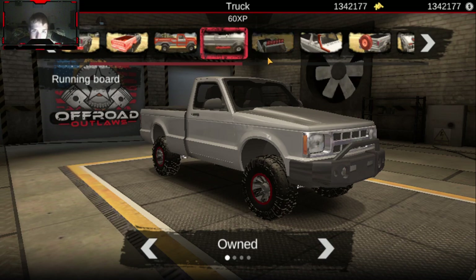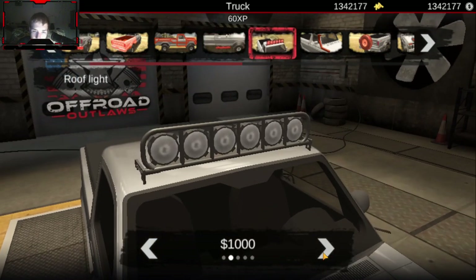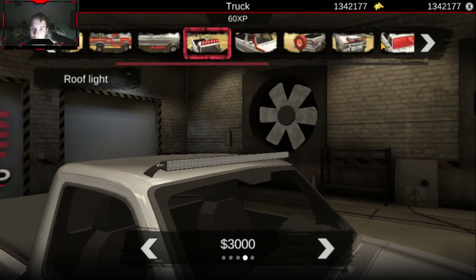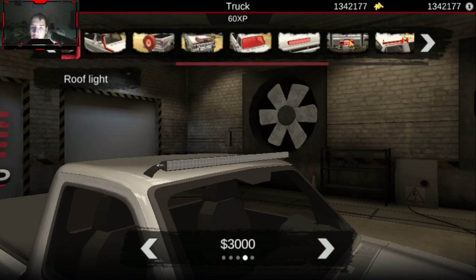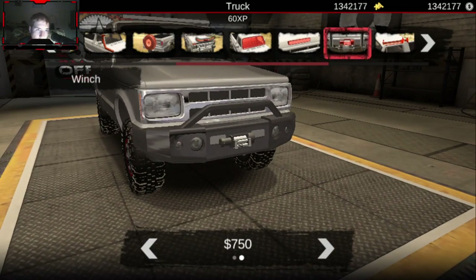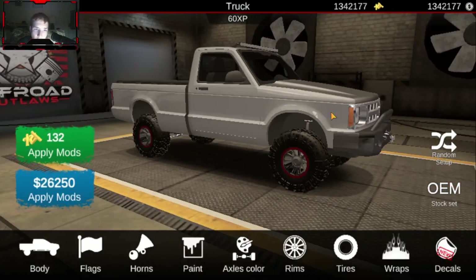It's not going to be too hard to get in this thing once we lift it. We'll add a new school light bar on top of it, because why not. And then the last thing I want to do is basically just a winch - just that basic off-road setup.